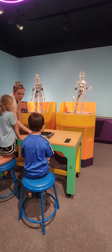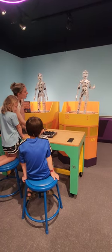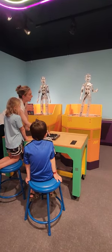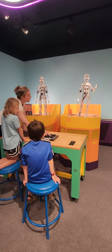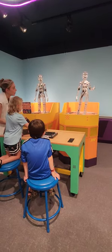Alright, so now all these slider switches that you see here, they all do something — they move one of the motors in his body. So what you can do is move the different slider switches, and you'll watch the part that can move.